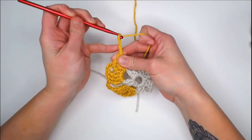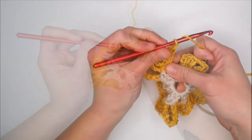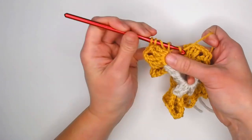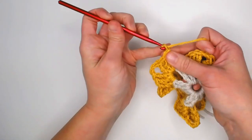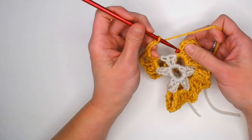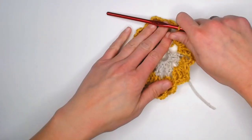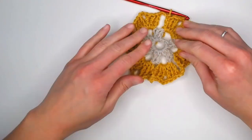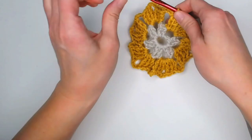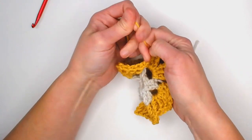To close round three, after your last grouping, chain three and slip stitch into the third chain. Cut your yarn with a long enough tail to weave in the end, yarn over, and pull through the loop for a slip knot. You're left with a flower-looking shape.